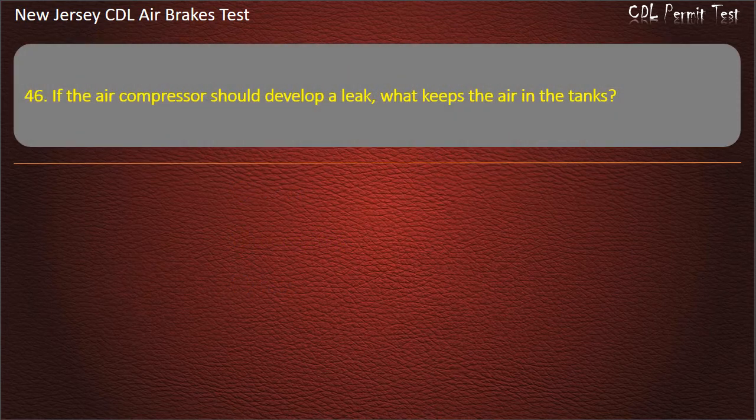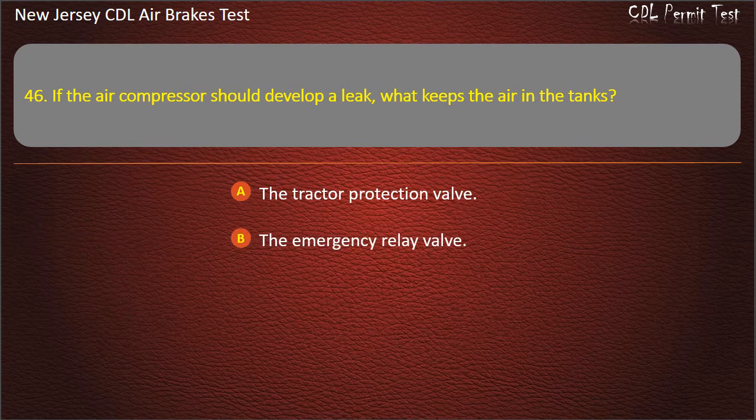Question 46. If the air compressor should develop a leak, what keeps the air in the tanks? The tractor protection valve; The emergency relay valve; The one-way check valve. Answer: The one-way check valve.